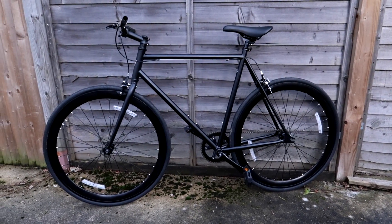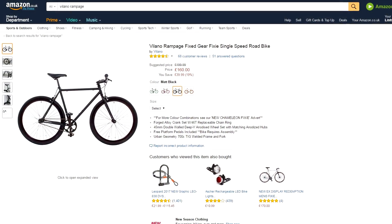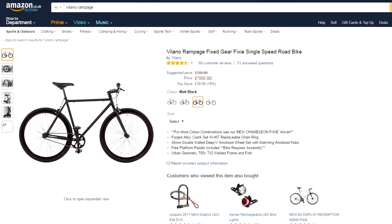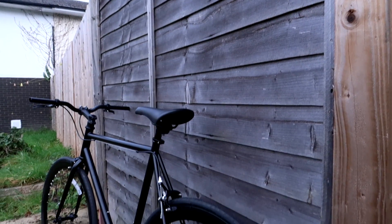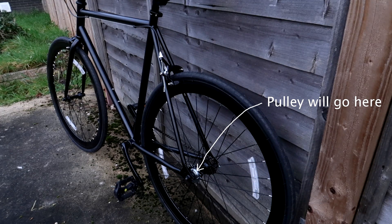The bike I chose is a Volano Rampage — a fixed gear bike, or what you'd call a fixie. I want to make clear that I chose it for engineering purposes only. First, it had to be relatively cheap — as a student I can't spend hundreds to a thousand pounds on a bike for an experiment. Second, it couldn't have disc brakes, because I plan to mount a pulley on the side of the wheel where the disc brake would normally be. Third, it had to have road tires for efficiency and long range.